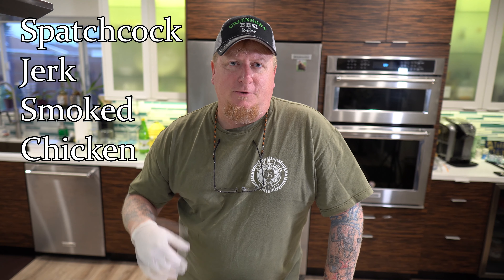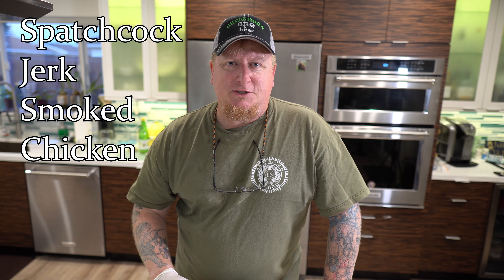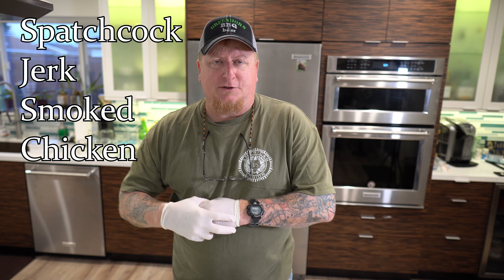Hey, welcome back to the channel. My name is Todd. Tonight we're gonna do spatchcock chicken with a jerk-type seasoning with a little bit of pepper, and then we're gonna stick it on the Traeger grill. It's gonna be yummy — you guys don't want to miss this.